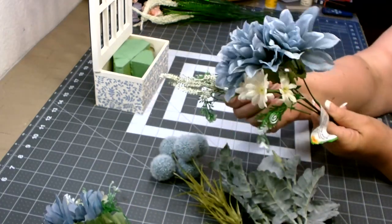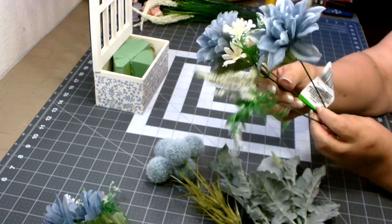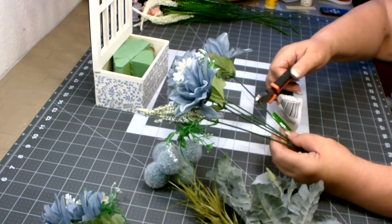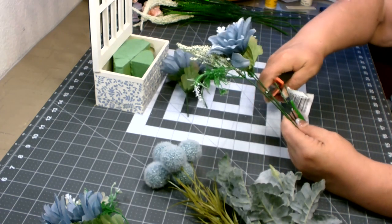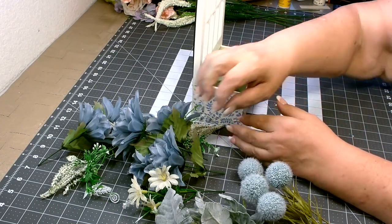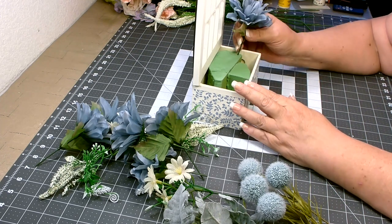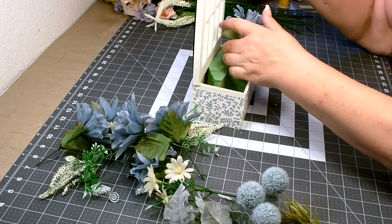To prep the florals, I just push everything up to the top and then leave about a two to three inch stem. I have my florals all prepared, and then you just need to go ahead and add them however you like — just mix up the different textures and colors that you have.